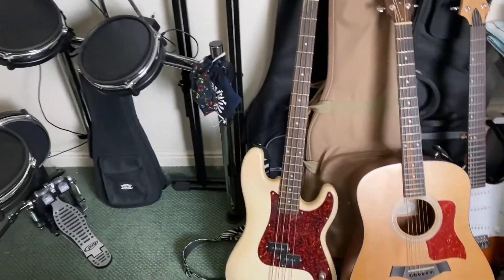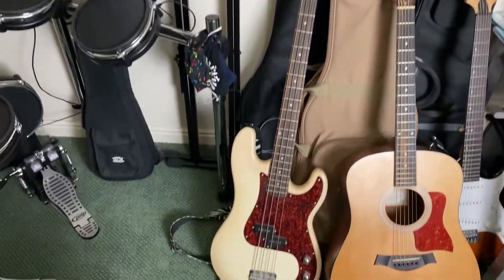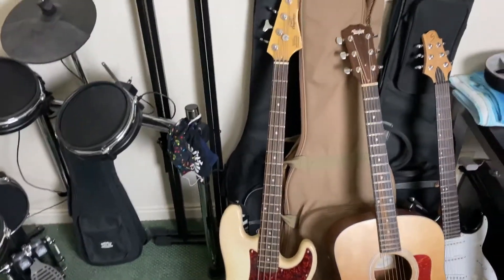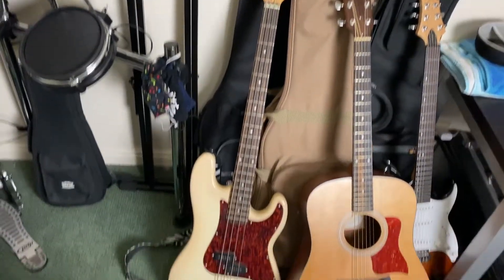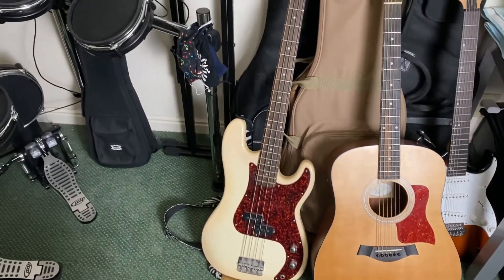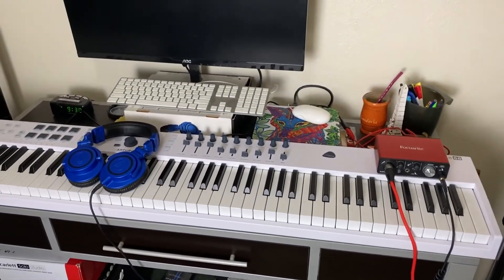The last thing I bought recently was this electric bass. I got it from a friend who was selling it cheap — I don't even know what brand it is, he said it was custom made, but I wanted to add it to my collection so I picked it up.